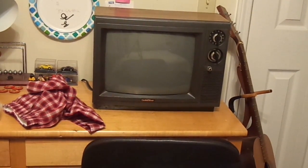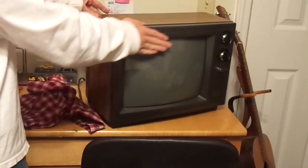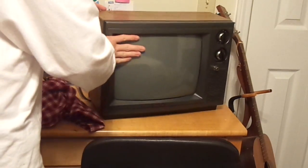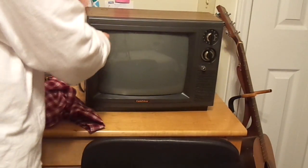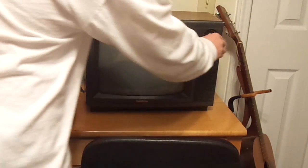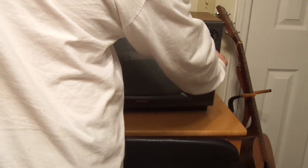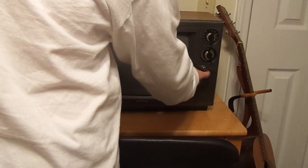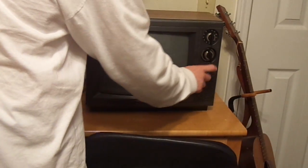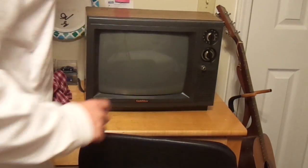As you can see, it has a wood grain finish. I'm not sure if that's real wood or not, but it feels like it. You have your knobs that give you your channels — I think these are both channels — but this one controls the power and on and off. You have the speaker built in to the front of the set.